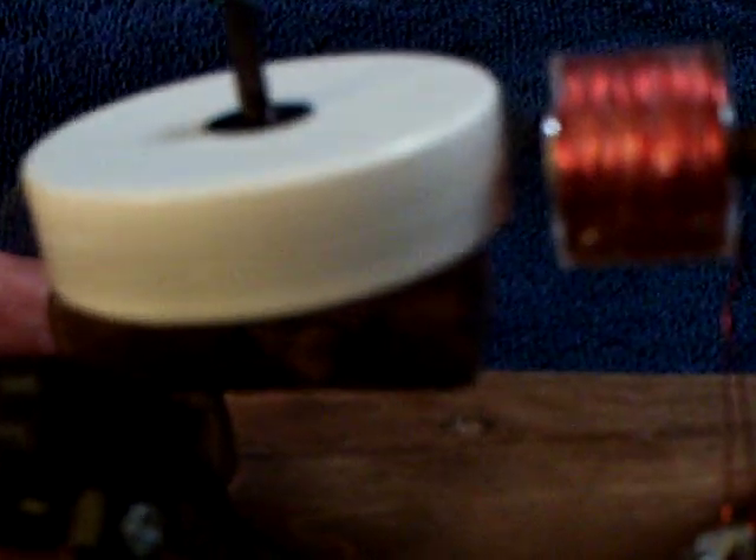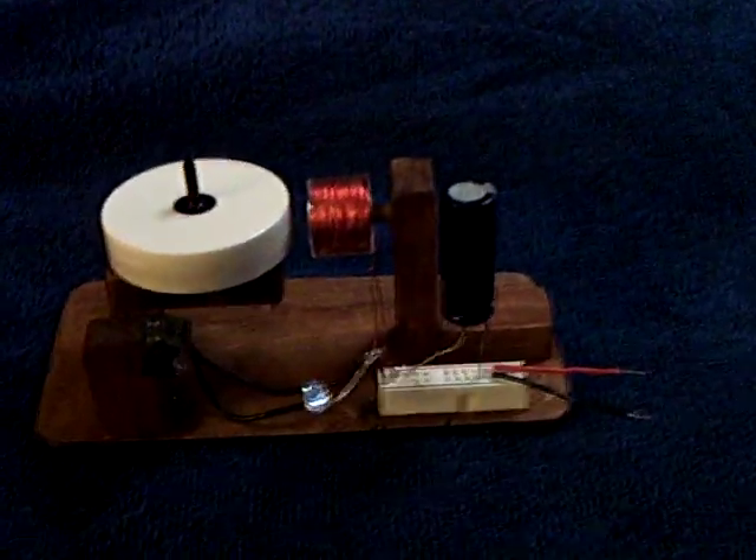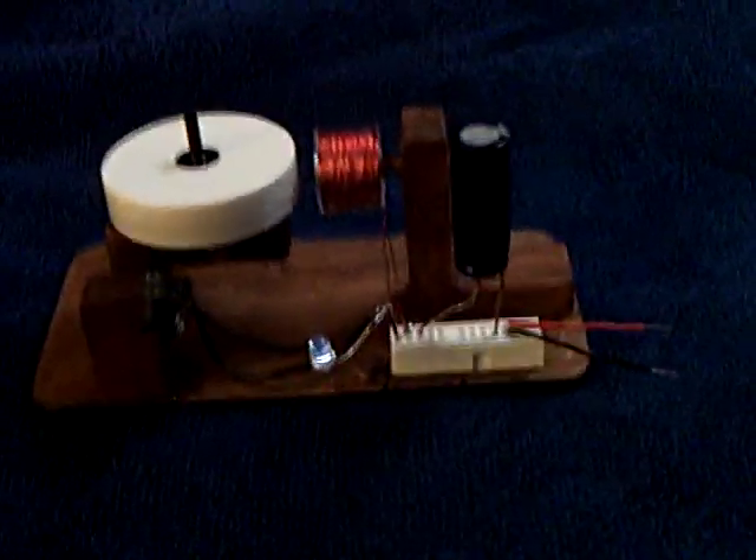You have to use a very, very good reed switch for this type of motor. These happen to be reed switches made in Japan. If you use a cheap reed switch, they stick and the motor doesn't work anymore. But this particular one is a good one. Anyway, that's my little simple capacitor pulse motor. Thanks for watching.